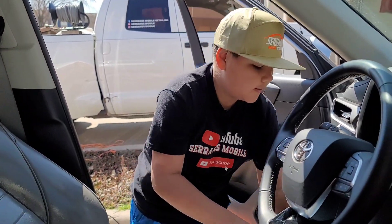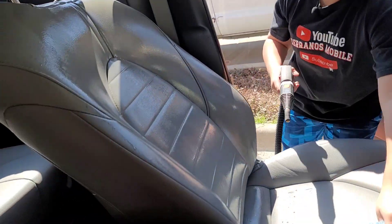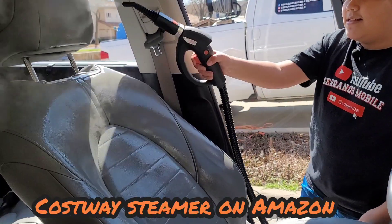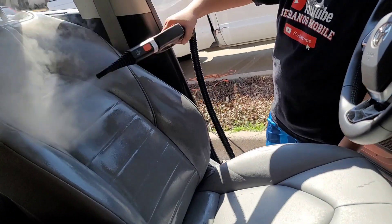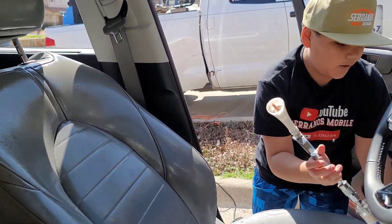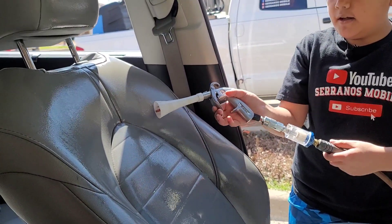Next we're going to be using the steamer to steam all of the interior. After that, we're going to be using the air blower — this is just to get all of the dirt and water out.